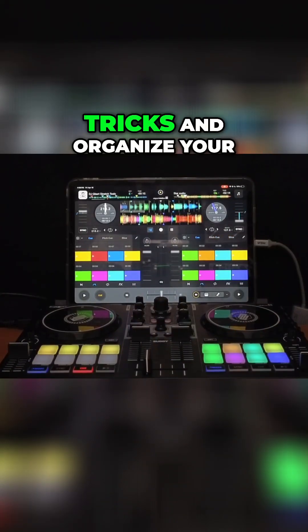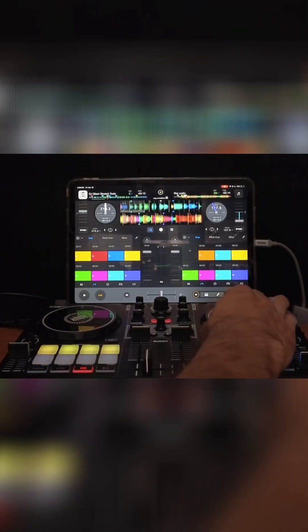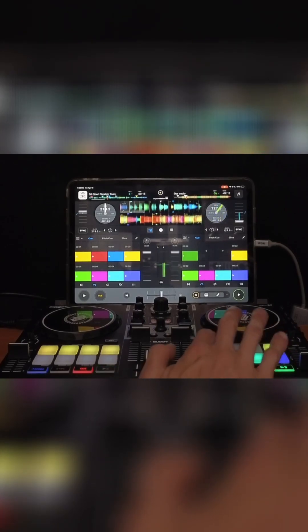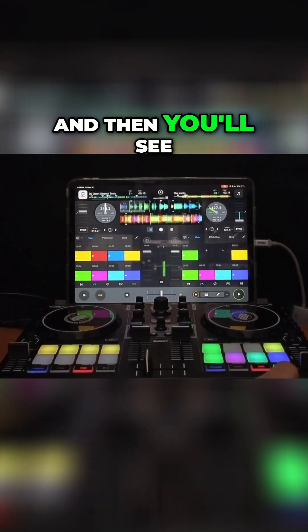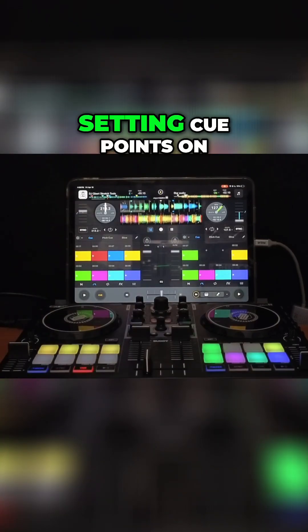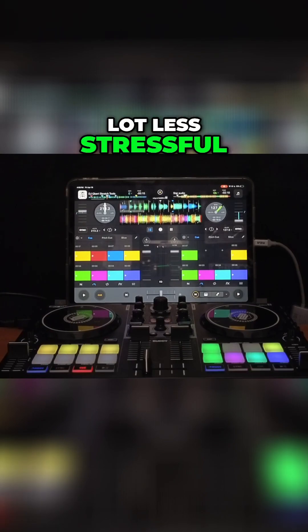You could do DJ tricks and organize your tracks while it's actually playing. With the song playing, press it and then hold it and you'll see it move. Really cool new feature — makes setting cue points on the fly a lot easier, a lot more fun, and a lot less stressful.